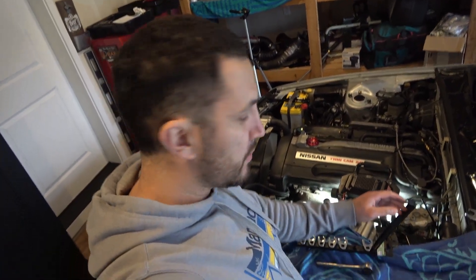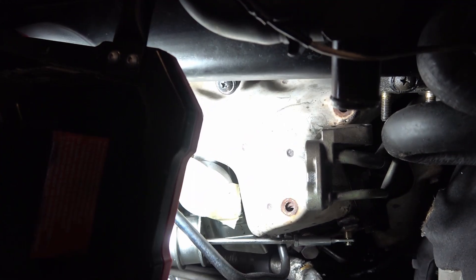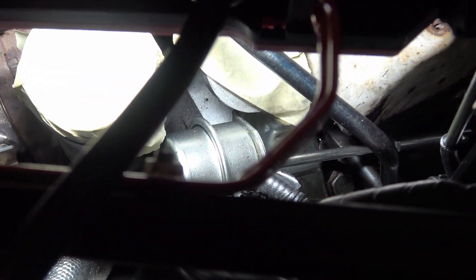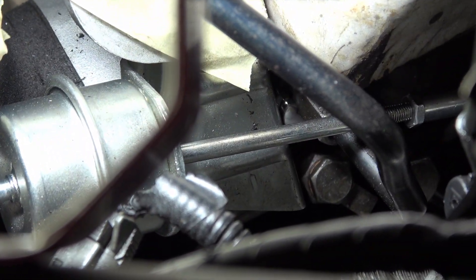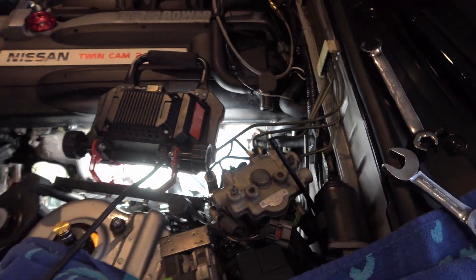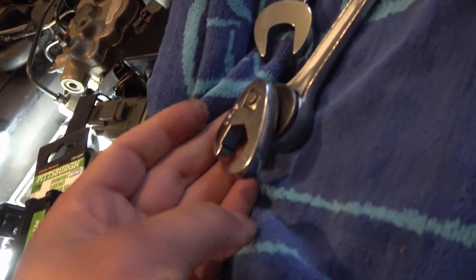Today is day two. I needed to buy some tools yesterday so I couldn't continue - I needed to go get some crow's feet flare nut wrenches, because there is just no way to get the leverage needed to get that water line off. I got the crow's foot flare nut 17mm, it fit on there perfect. My setup was just a three-eighths socket wrench with that crow's feet 17mm flare nut wrench - it popped right off. If you don't have a set of these you're going to need them.